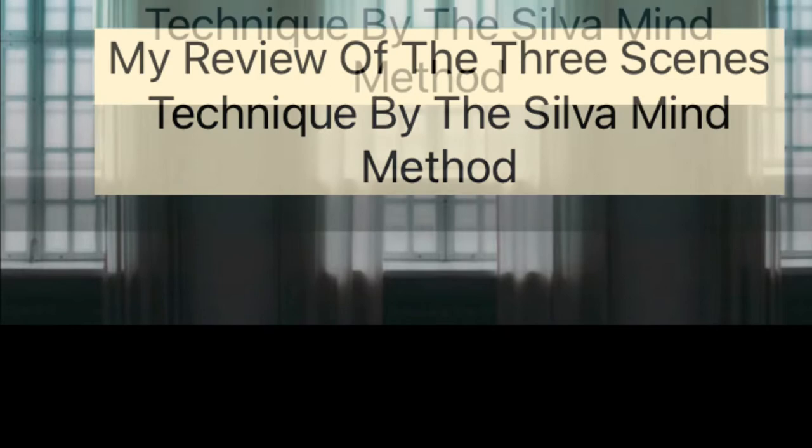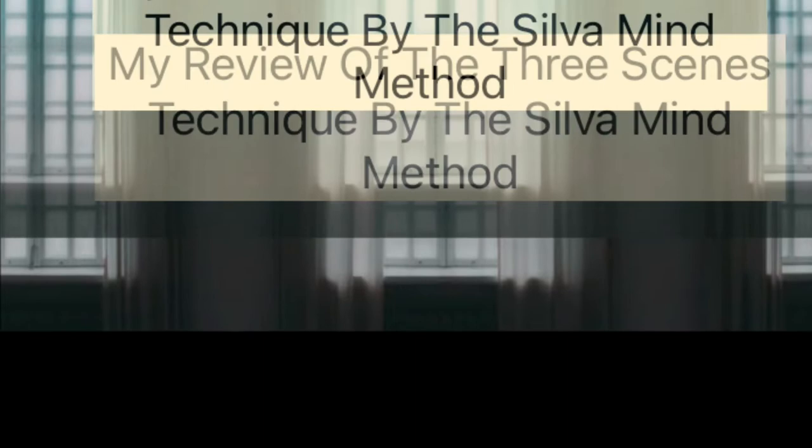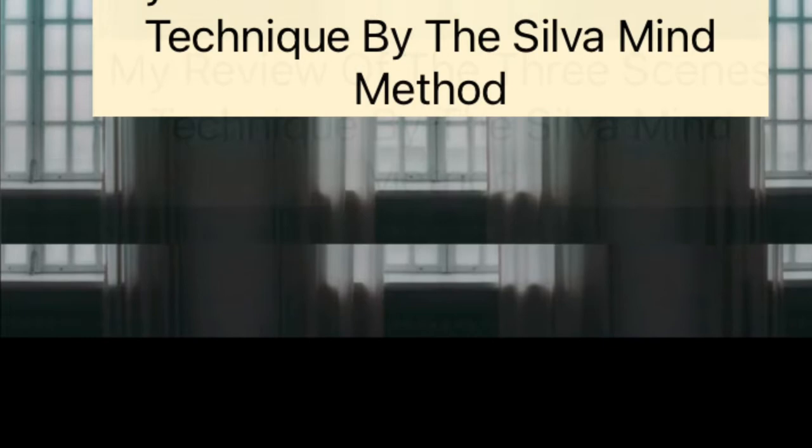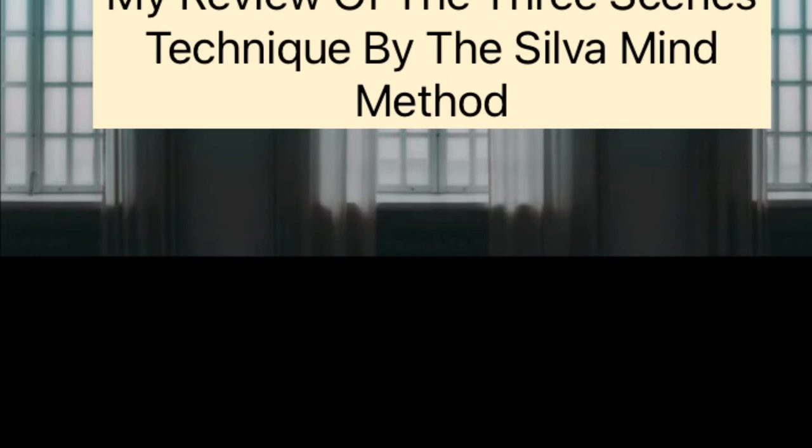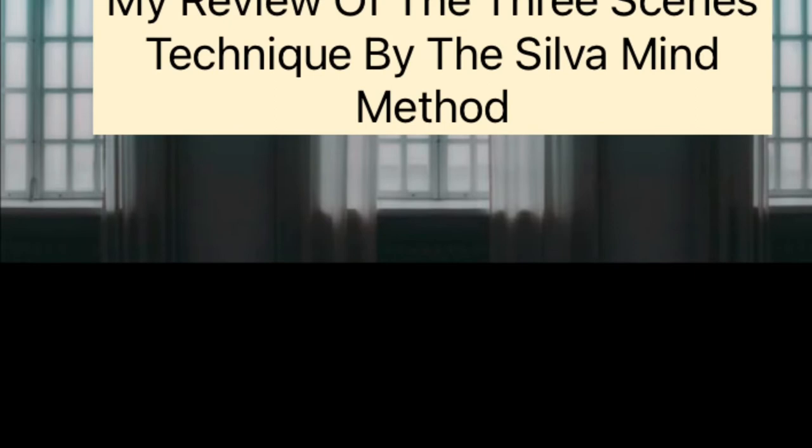Molly here. My review of the three screens technique by the Silva Mind Method — I give it five stars. I took the course and also did some other methods that I mentioned in previous videos, and I woke up the next day being notified that I was eligible to be monetized on YouTube after seven years of making videos.